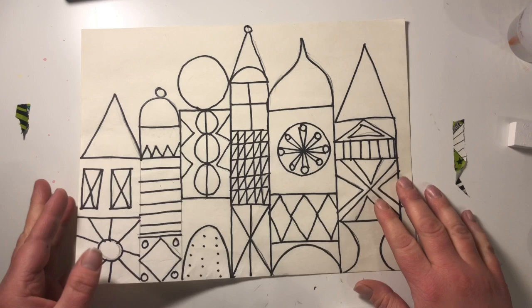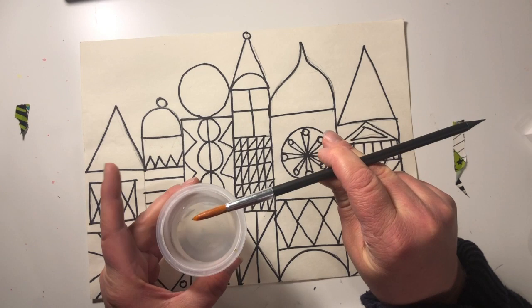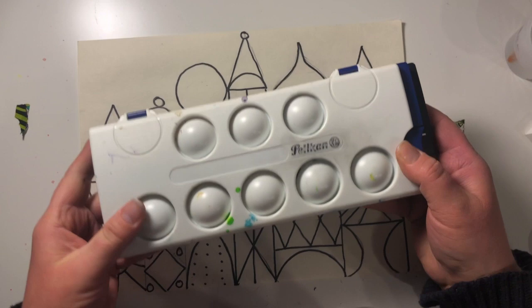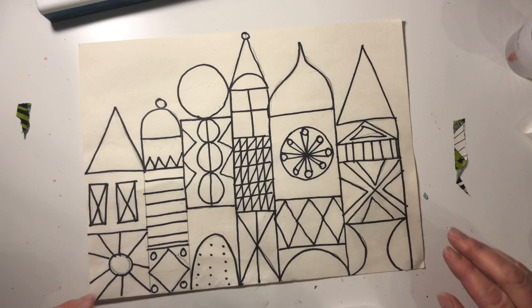Alright boys and girls, today you are going to want your paper that you drew last time — your Mary Blair inspired castle — an eraser, a brush, and a cup of water. Watercolor paints would really be the best for this if you have them. If not, you can try soaking some dried-out markers in water to create watercolor paint, or you could use food coloring in some water as your watercolor paint.